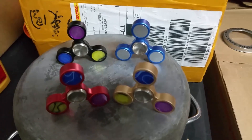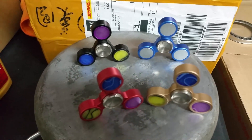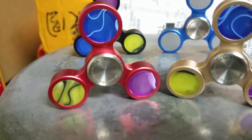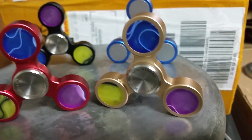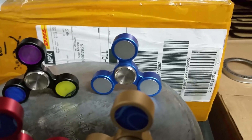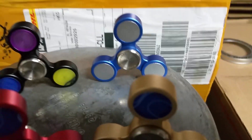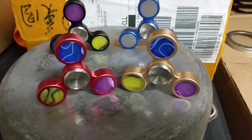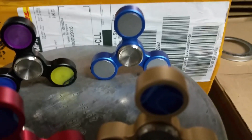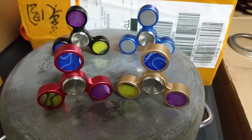Inside are my newest fidget spinners from the trade show in China. I'm not sure which one I like best yet — I do like all the swirl colors. From what I understand, no two colors are exactly alike except for the blue one. These are made out of brass and aluminum — you can see that looks like an aluminum insert and the body is brass.